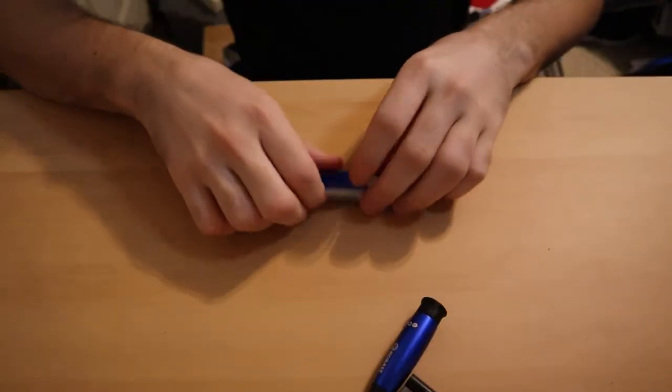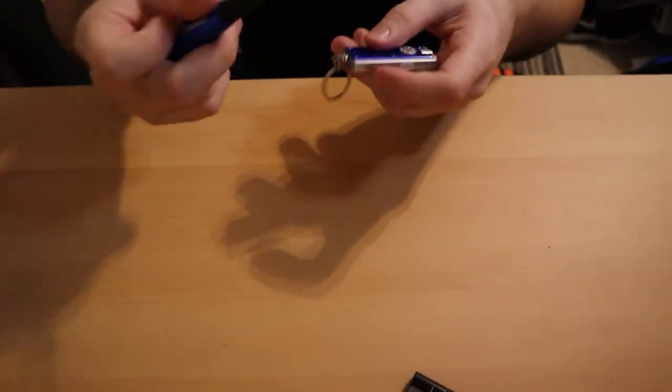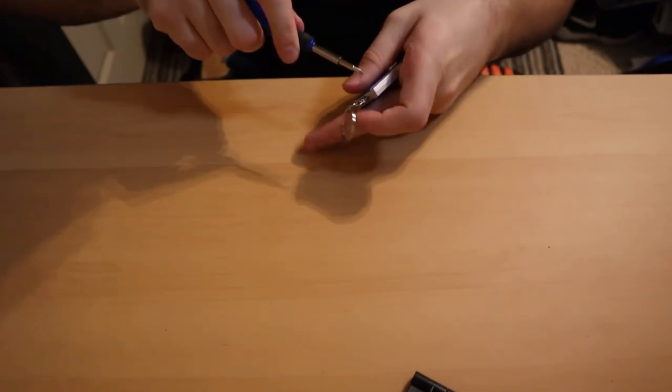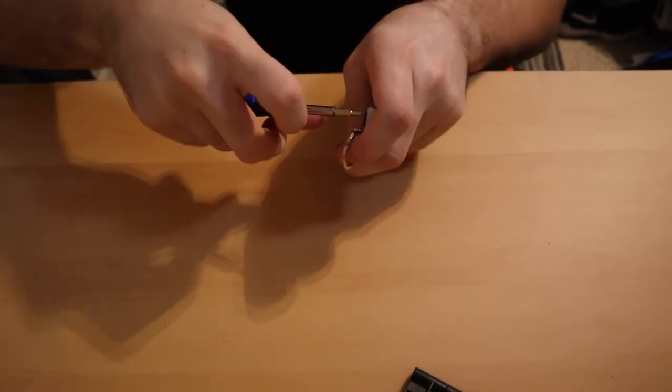Now for the second one — the keychain flashlight. I think we're gonna have to use the easier way because there are no loose screws and it's gonna be a lot harder to bust open like that. Here's the keychain, here's a screwdriver — let's bust this thing open and see what's inside.